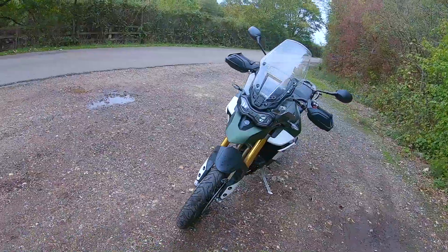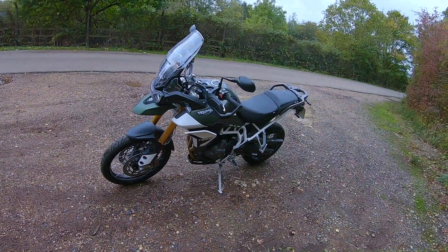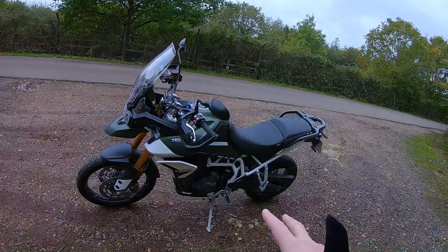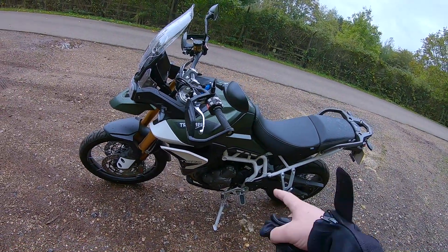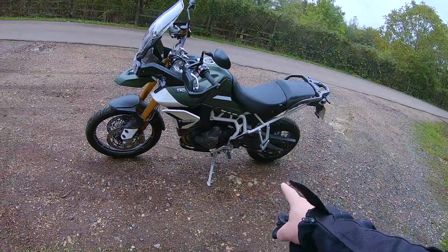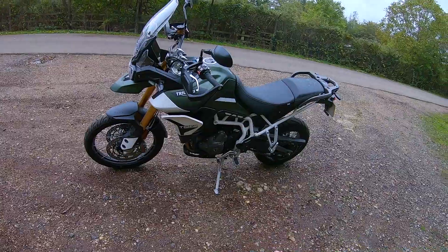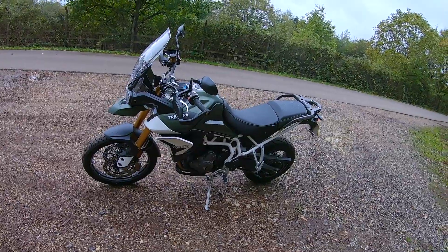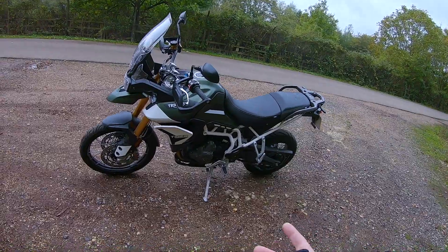Absolutely gorgeous. And there's lots of changes, lots of refinements on this bike from the 800 and also from the 1200. They've really gone to town on this bike. Chain drive, six-speed gear. It's a tubular steel frame with a bolt-on subframe. The engine has been canted forward as well, so you're feeling the weight a lot lower down.